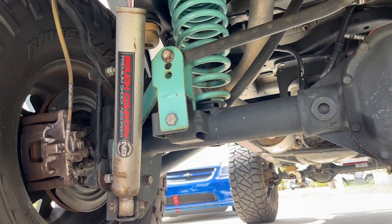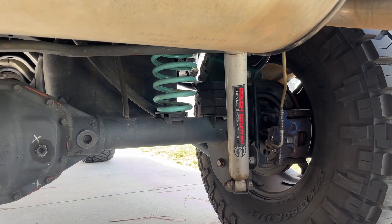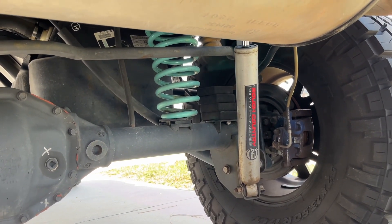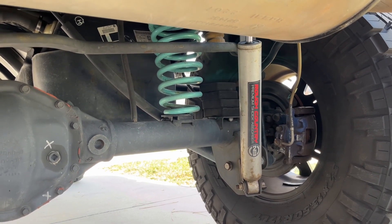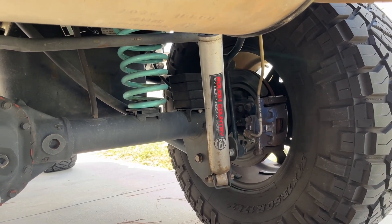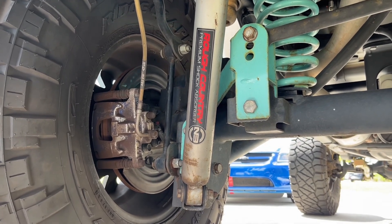We already changed the front to Metal Cloak — all new control arms. We've just been working on slowly swapping everything over to Metal Cloak, and this will be pretty much the last of it. We already upgraded the front and rear coils to 4.5-inch Metal Cloak dual rate coils front and rear. The front has Metal Cloak lower and upper control arms, their drop bracket, and their track bar. So we're just going to do the same back here.